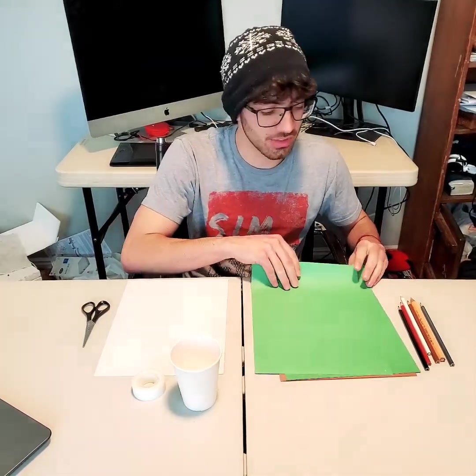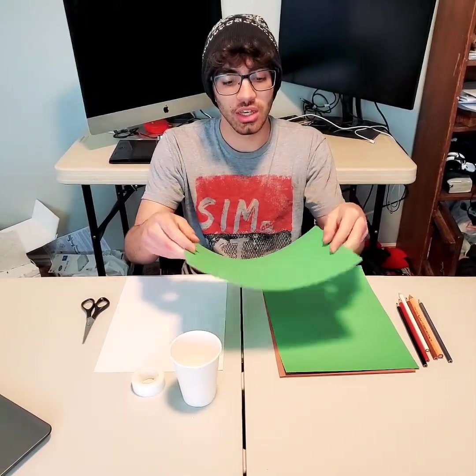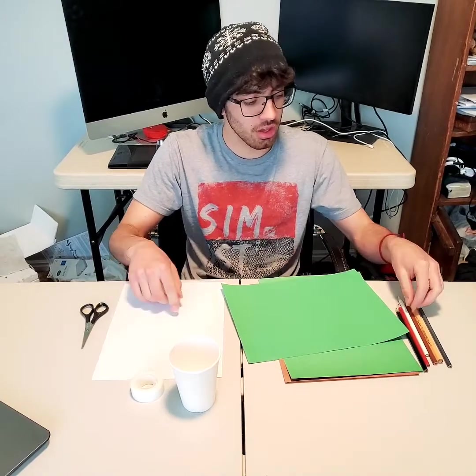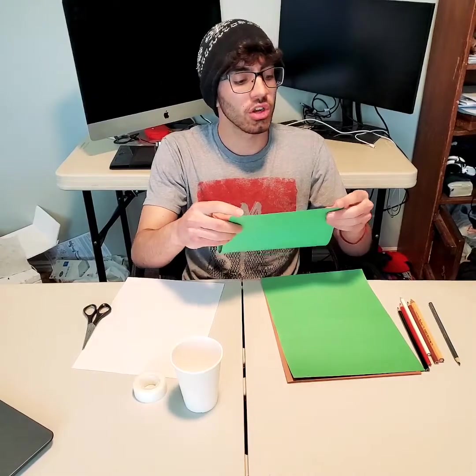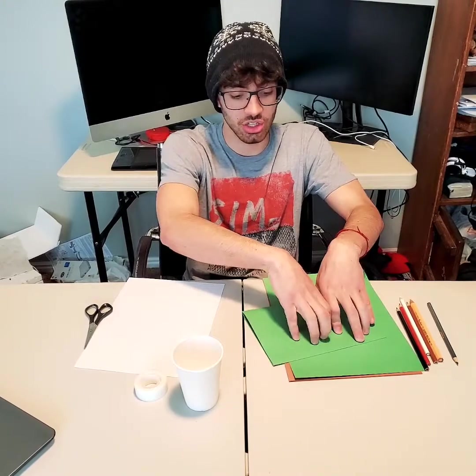All right. So first things first, you're going to have your piece of paper, whatever it is — it can be a colored piece or it can be a white piece. I would suggest if you're using white right now, go ahead and get your color and just color all that in as much as you can, as much as you'd like. But you're going to need two pieces of it.